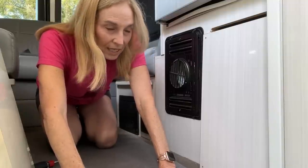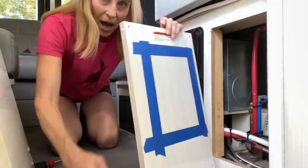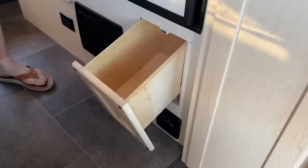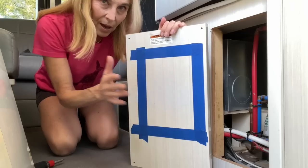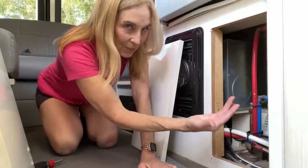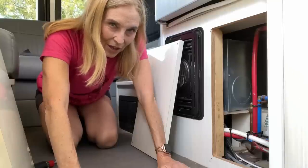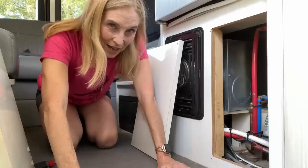The other inspiration came from Larry — he has a Pleasure-Way something or other, and he put a box behind his door and just routered a handhold on the back. I need to find somebody to do that for me — what a great idea. But when I opened up this opening I realized I can't do that because I've got pipes that don't give me enough room to have any depth for any kind of a cupboard there.